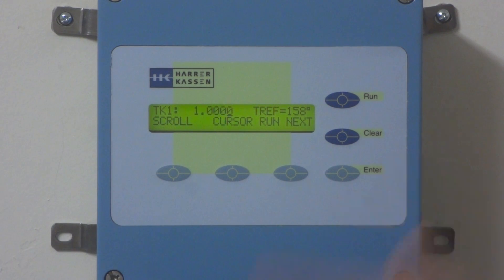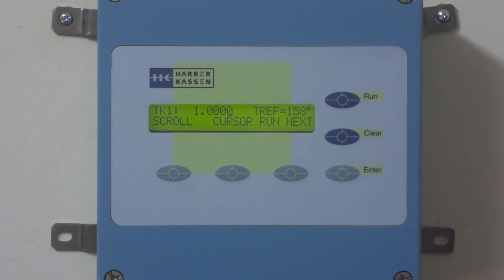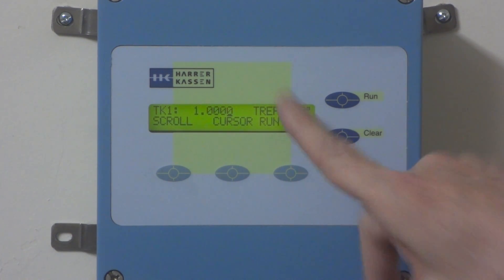We go to the next screen. Even though the temperature compensation is off, as you see from your book, we want to enter TK1, which will be a value of 1. The temperature reference is read in when you do your reference measurements, so there's nothing to input there right now.